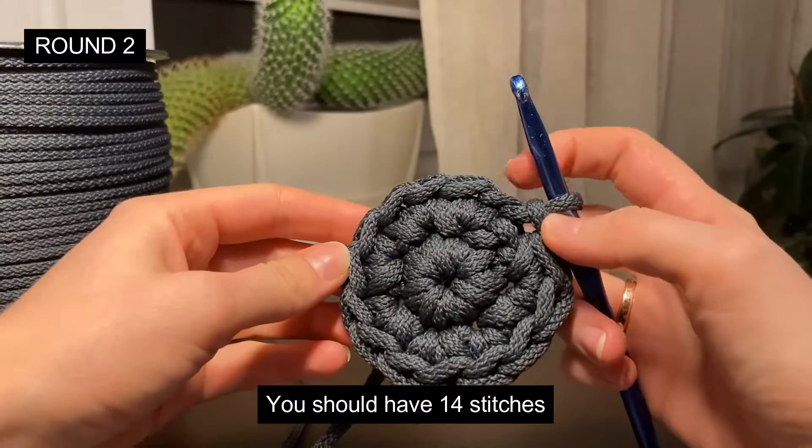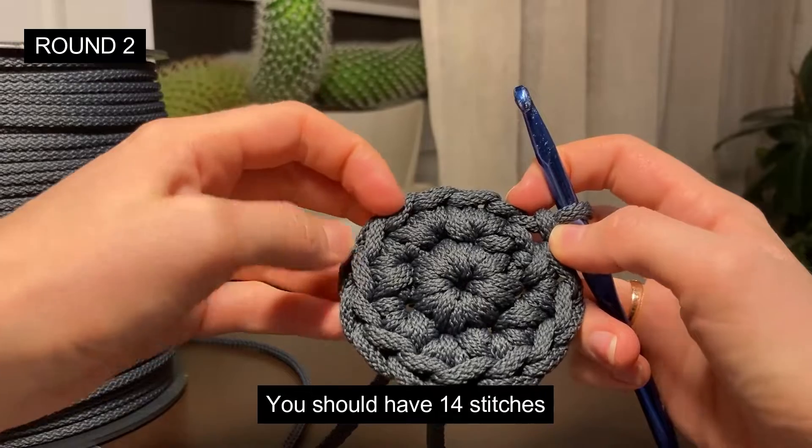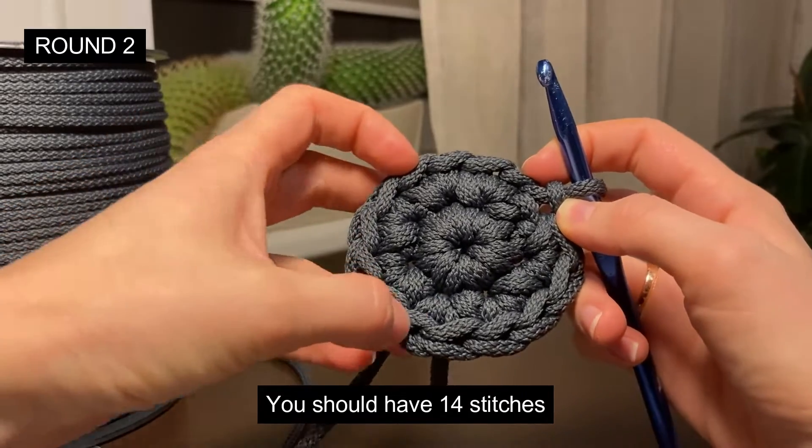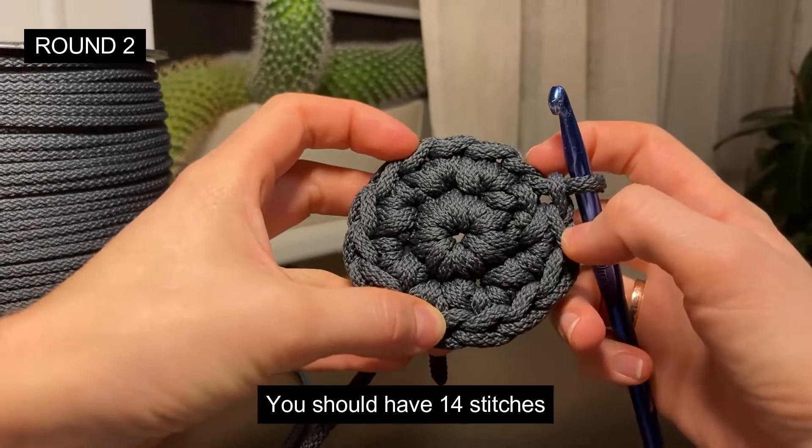I'm counting: one, two, three, four, five, six, seven, eight, nine, ten, eleven, twelve, thirteen, fourteen stitches — yes, 14 stitches.